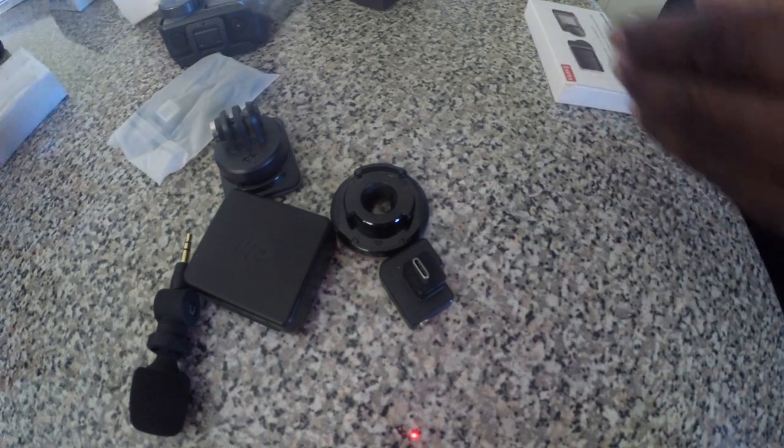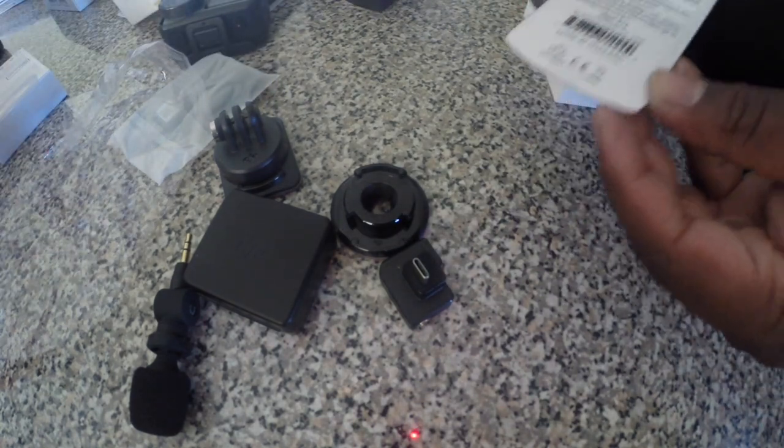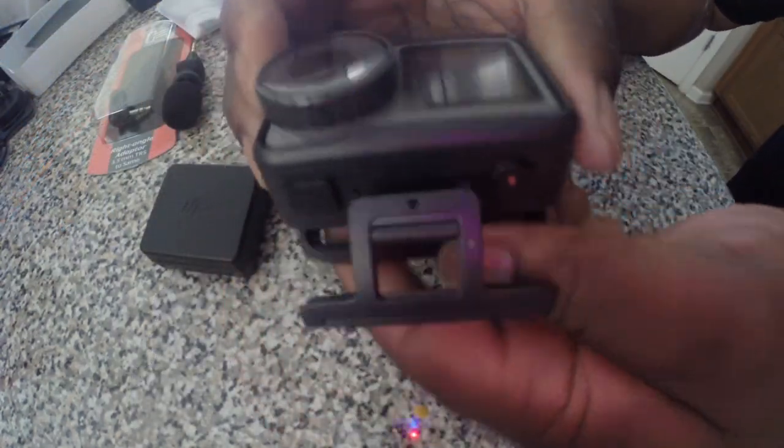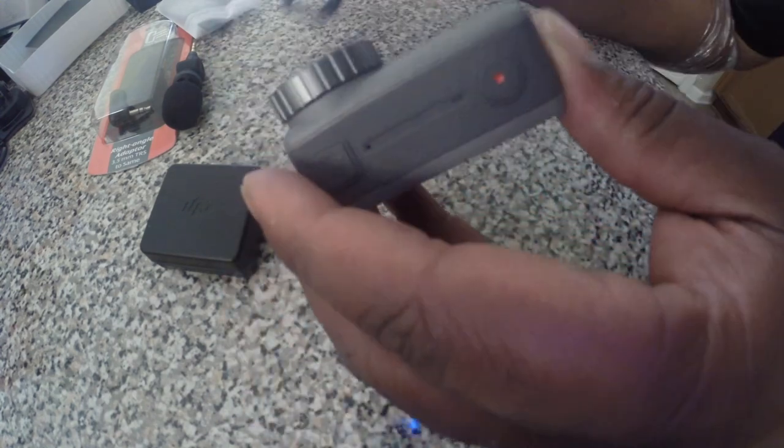This is the adapter that you need to use the mic. This is just the right angle adapter, which I'll get to and show you guys why I also got that, along with the screen protectors. It comes out like so. The battery — the way it's set up, when you put this battery in here it has this seal around here. This is what seals it up and makes it waterproof, I'm assuming. We're gonna pop that in — very simple.